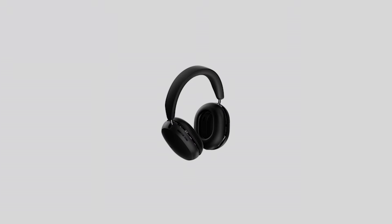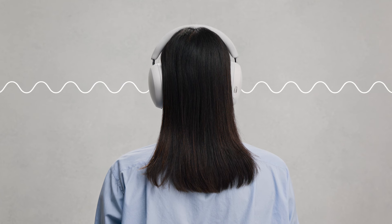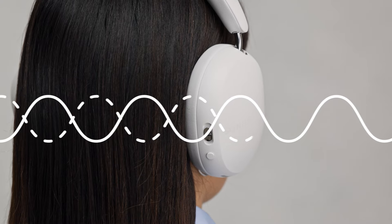Active noise cancellation electronically removes the sound of your environment through a process called destructive interference. Tiny microphones inside your headphones analyze the noise of your surroundings. These microphones pick up external sound waves, then electronically generate a sound wave that is the exact opposite in amplitude and frequency.